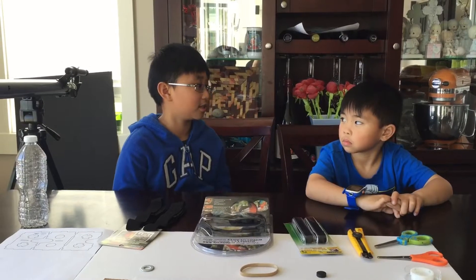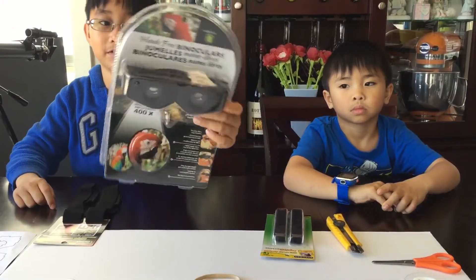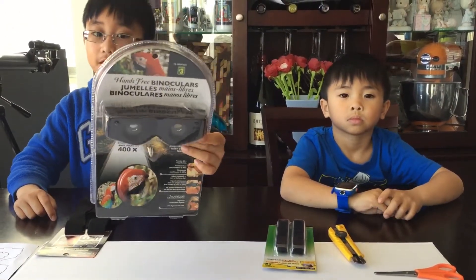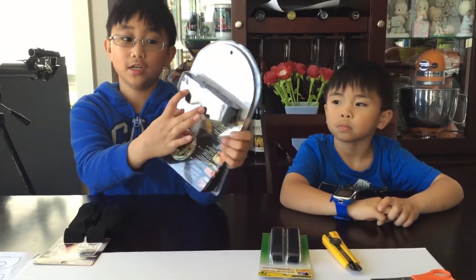Small J, do you think it's a good idea to use these lenses? I don't think so. We went to the doll store and found these hands-free binoculars. We're going to remove these two lenses and use them.